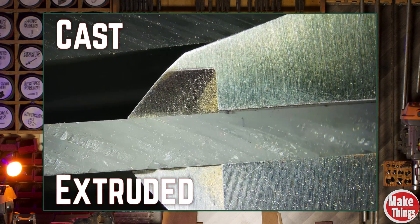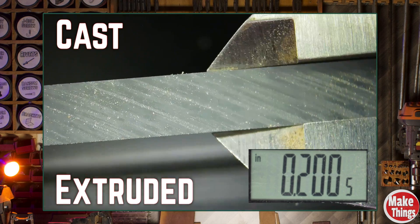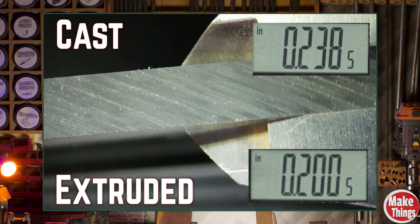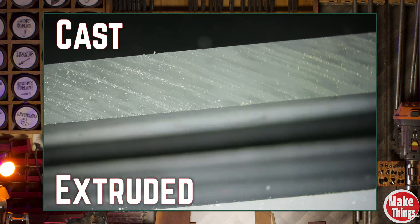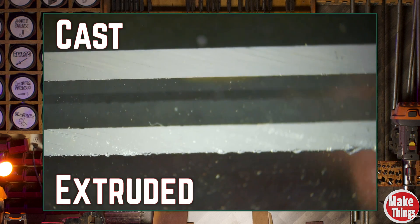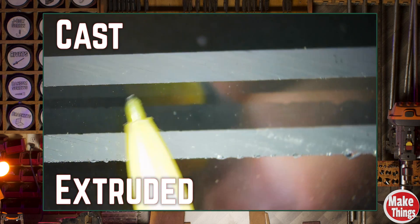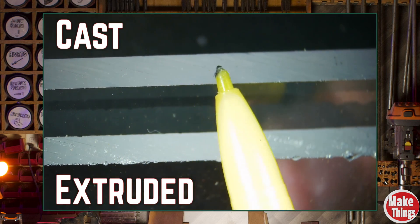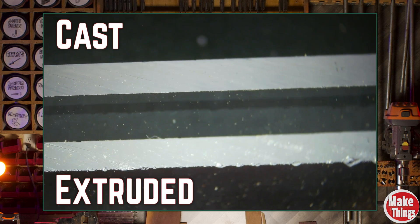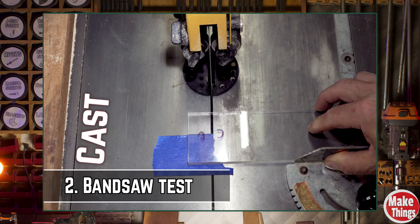Using my caliper, the extruded measures about 0.2005 inches and the cast comes out at 0.2385 inches. Neither one is actually a quarter of an inch, but I'm definitely a lot closer with the cast. Both show some surface striations from the blade, but looking at the edges the extruded has a few nicks while I can't really see much on the cast. Keep in mind I started with a fresh blade. Bandsaws are a little harsher than table saw blades when cutting plastic, so that's what we'll do next.